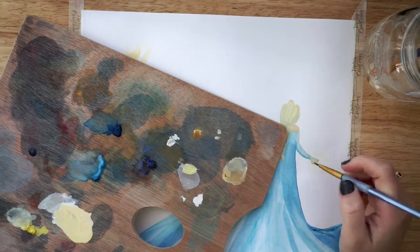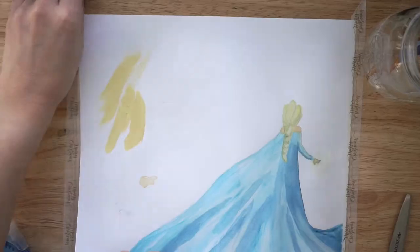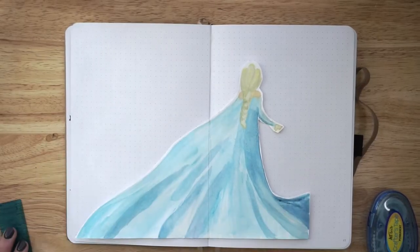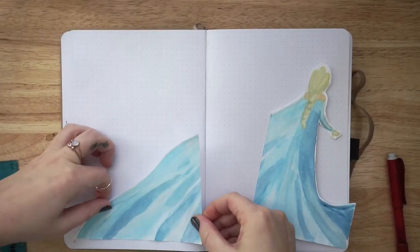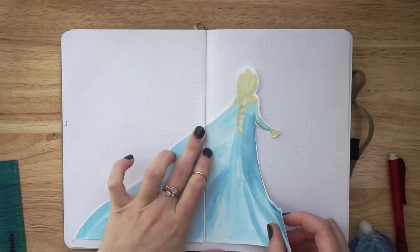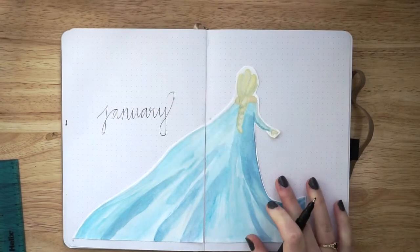The biggest challenge I had was actually her hand. For whatever reason I just could not get it down, so I ended up giving up the night before and coming back the next day to finish Elsa. I really love how it turned out — I'm so proud of myself because I genuinely didn't know if I could pull this off. Then I cut her out of the watercolor paper and pasted her into my bullet journal.